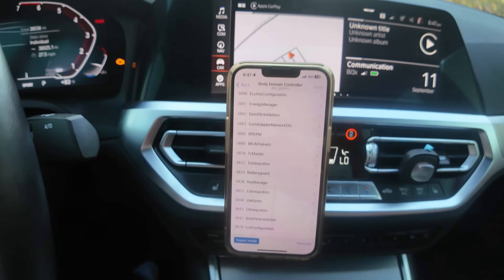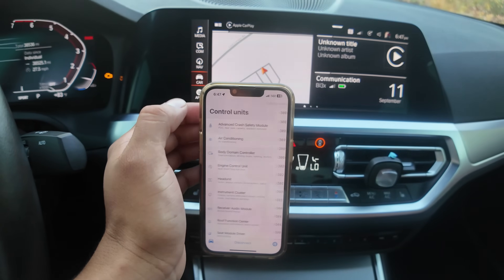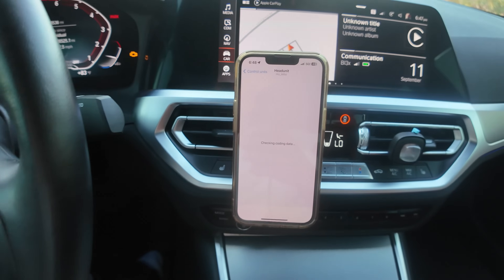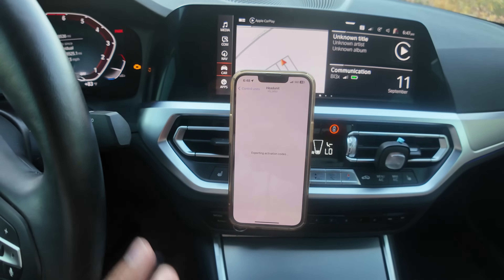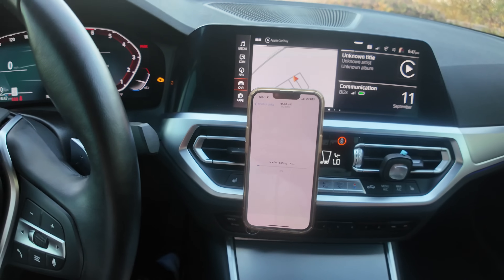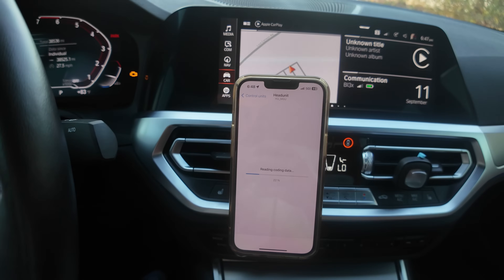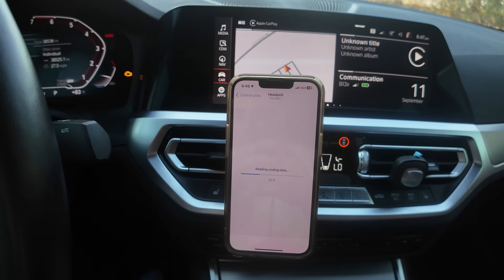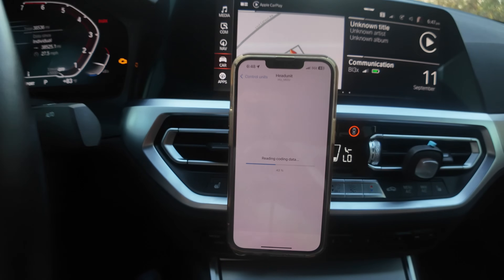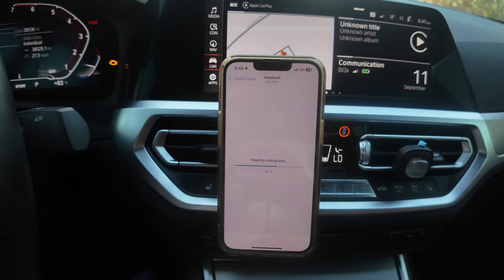Once it restarts, you're going to want to do another step so that Sport Plus shows up in the display. To do that, go to the Head Unit this time. As of now, if you followed those steps, you have Sport Mode Plus coded, but the display isn't coded yet. We're going to walk through how to do that — this file is a lot quicker and smaller than the Body Domain Controller.